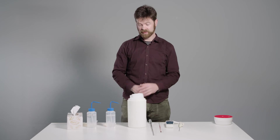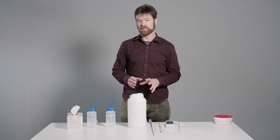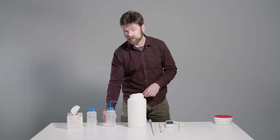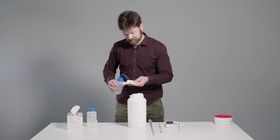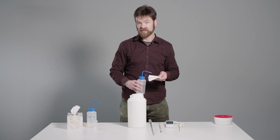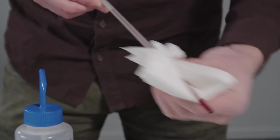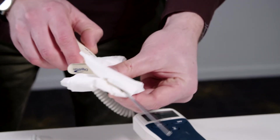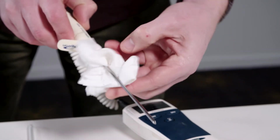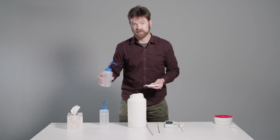The next step before using the ice point is to clean the stems of your thermometers. Any impurity on the thermometer itself will affect the ice point directly. The way we work here at MSL is to use ethanol and a tissue first. Be very careful not to splash the ice point with ethanol — any ethanol in the ice point will lower the temperature. Then give your thermometer a very quick wipe. Any traces of ethanol left on the stem will affect the ice point, so the next step is to wipe again, this time with distilled water.